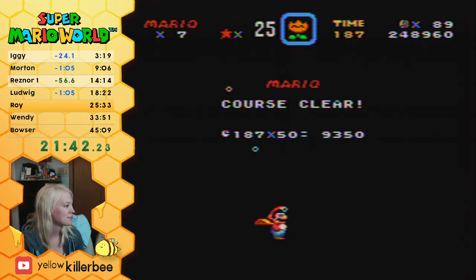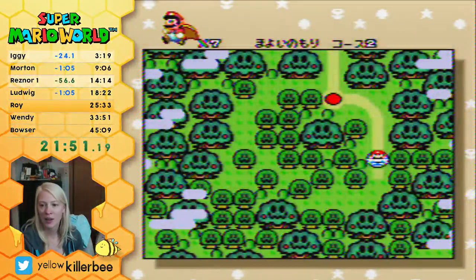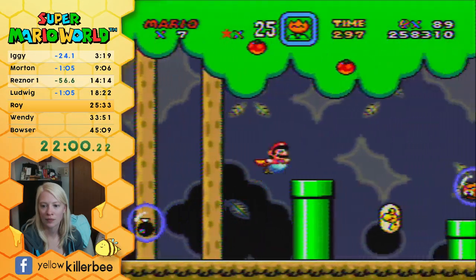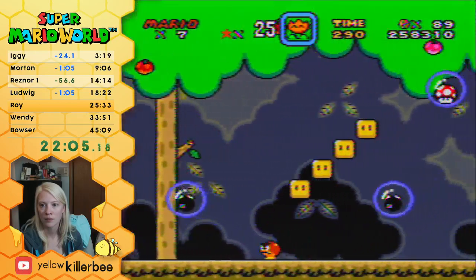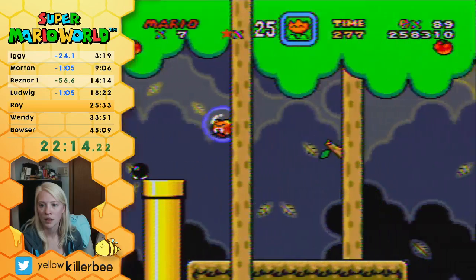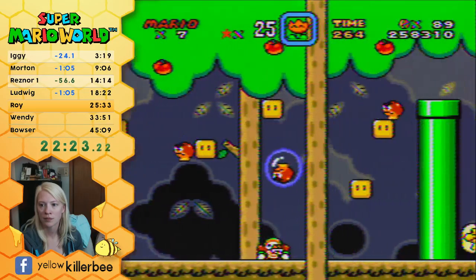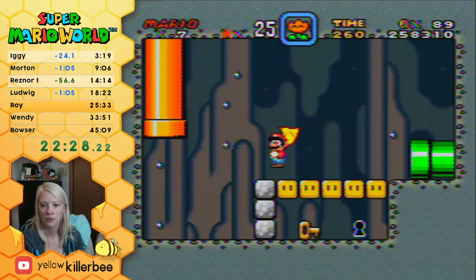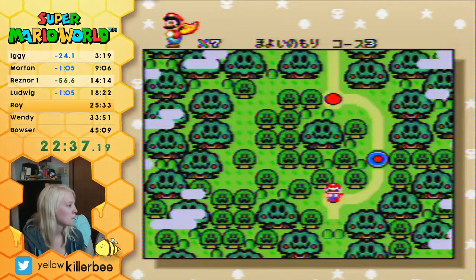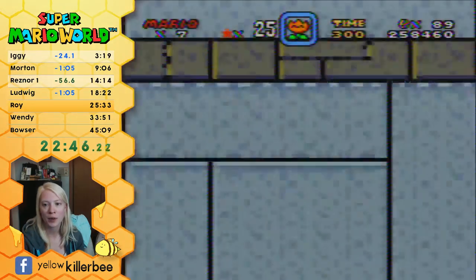Oh man, how are you doing? Is anyone buffering a bunch? I'm not dropping frames for once, and I'm pretty sure my bitrate's still low. I remember really hating doing this level normally as a kid — drove me crazy. That was close. I have to get all of them before I can put the key in.